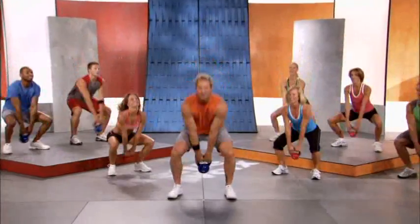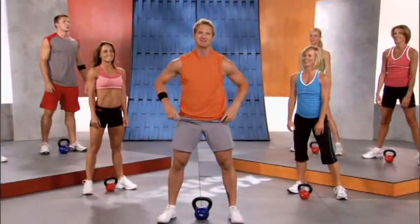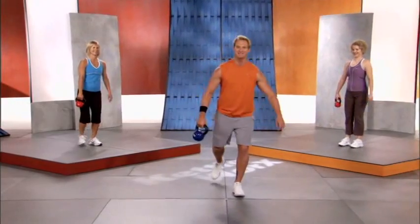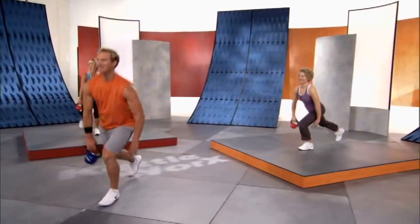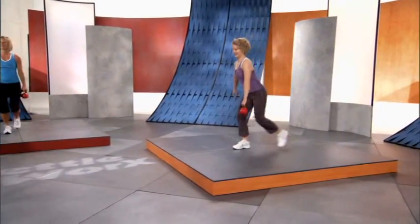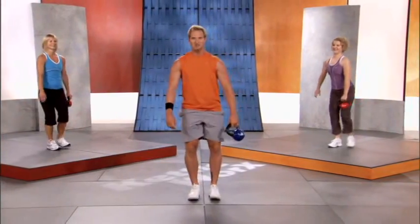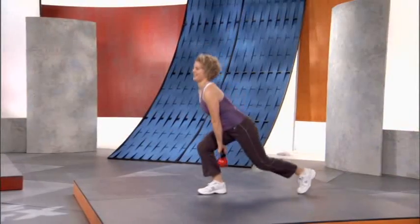Kettlebell down — you are fantastic! Back step swing lunge for a full minute. Holding the kettlebell on your right arm, right leg steps back and pass under. Good, beautiful — light feet, good posture, belly button sucked in. Make sure you have a tight squeeze on that kettlebell. Stand up tall, down, stand up tall.